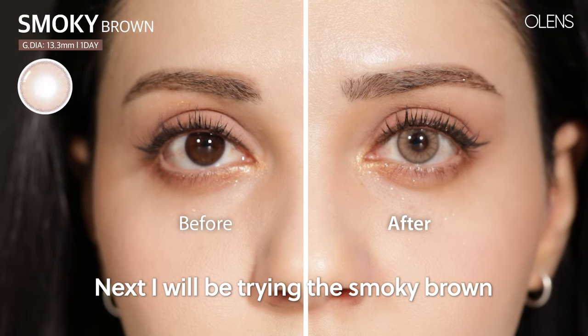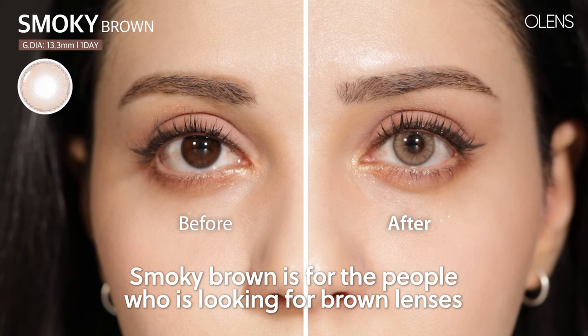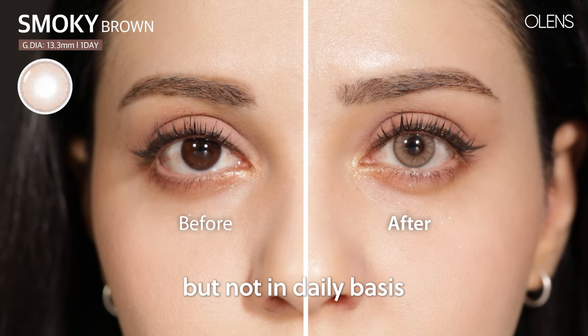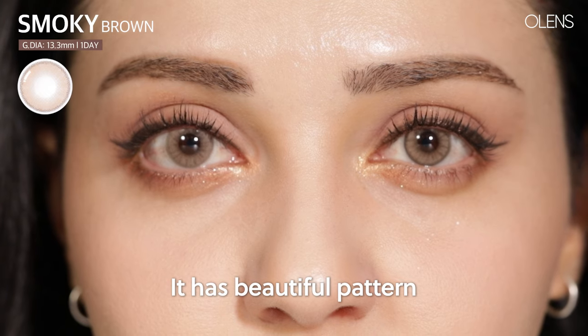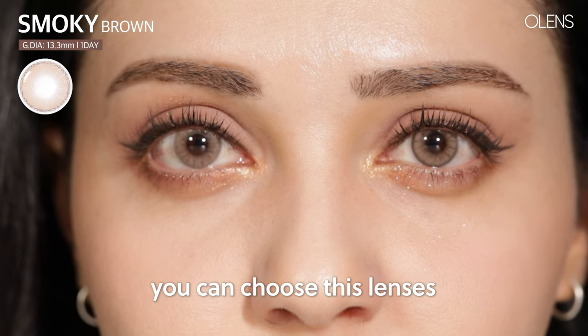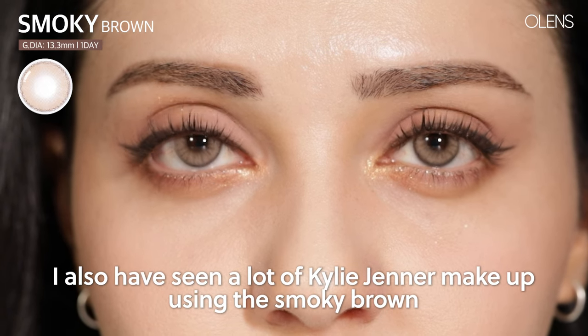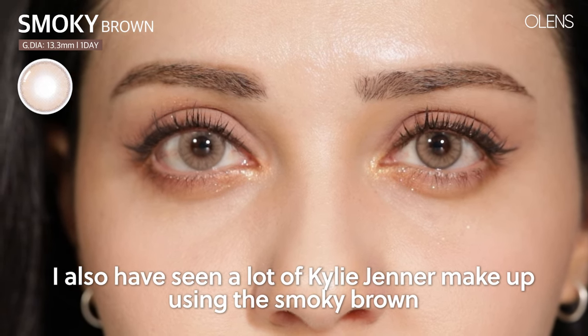Next, I will be trying the Smoky Brown. Smoky Brown is for people who are looking for brown lenses, but not for daily basis wear. It has a beautiful pattern. If you want to go for a brownish makeup style, you can choose these lenses. I've also seen a lot of Kylie Jenner makeup looks using the Smoky Brown.